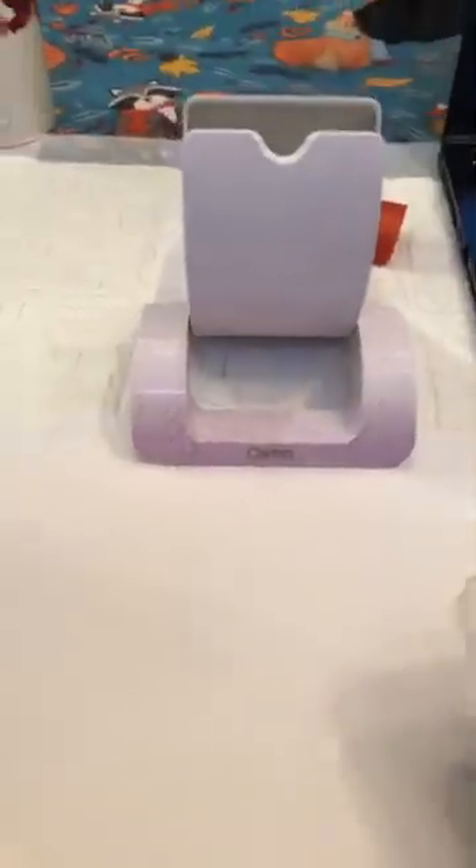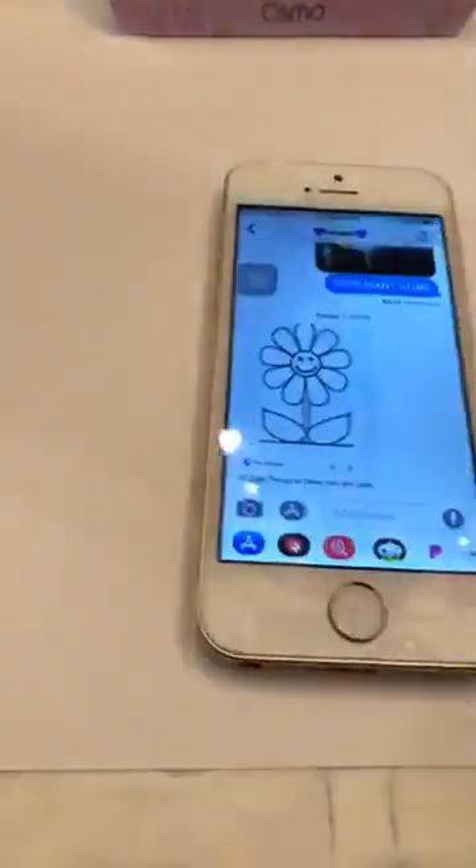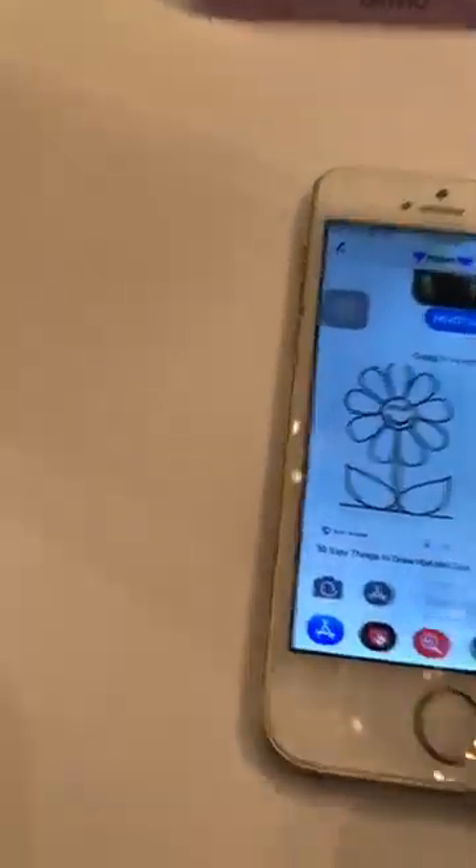I'm not going to do it on a rock today, I'm just doing a piece of paper, and I got a really simple image that I want to show y'all. So first thing you need is the Osmo, and it comes with this mirror. You're going to need another device — I usually use my phone. Kaysen has an Osmo — awesome!